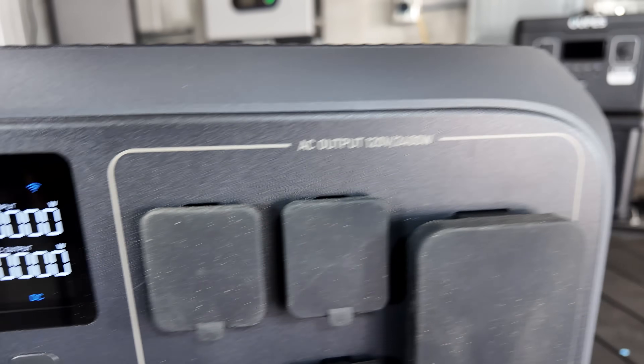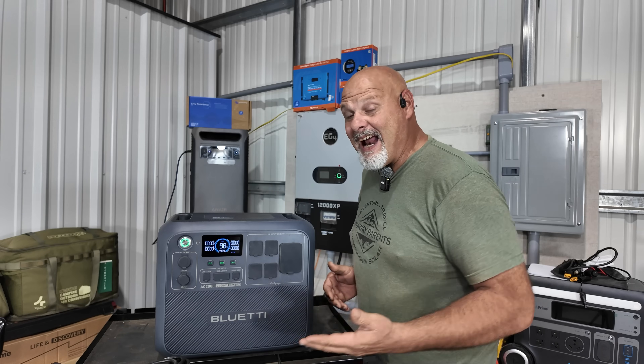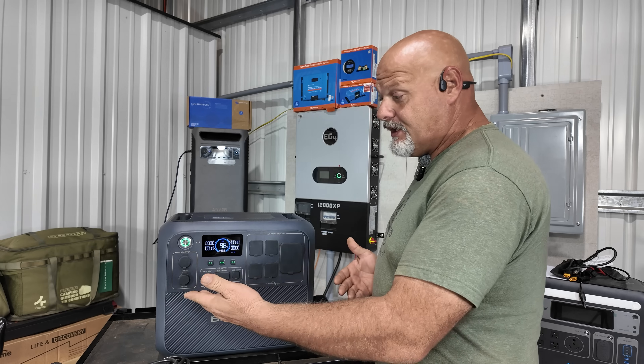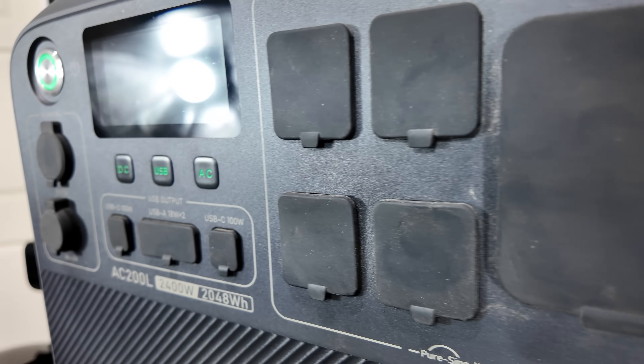One thing I absolutely love: you give it a click and the power comes on — you physically hear the click and you know it's on. The DC buttons click on, light up. I really like that audible sound to let you know your inverter is on, your USB is on, everything is on.